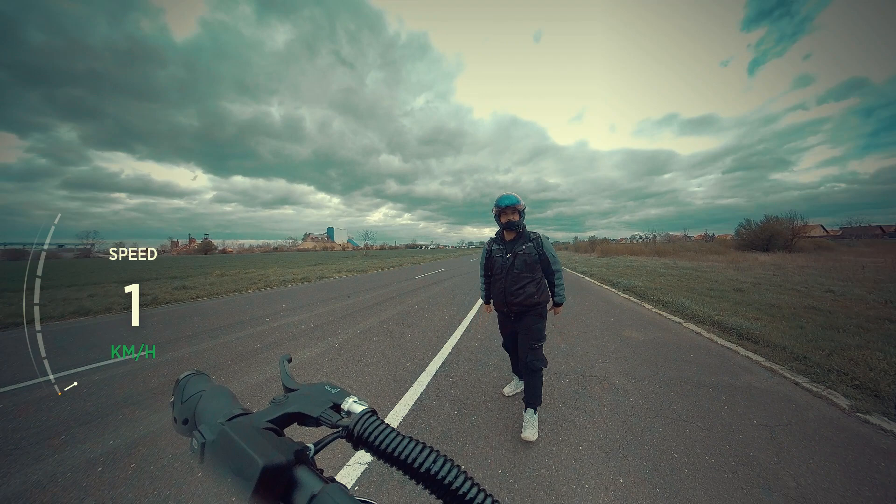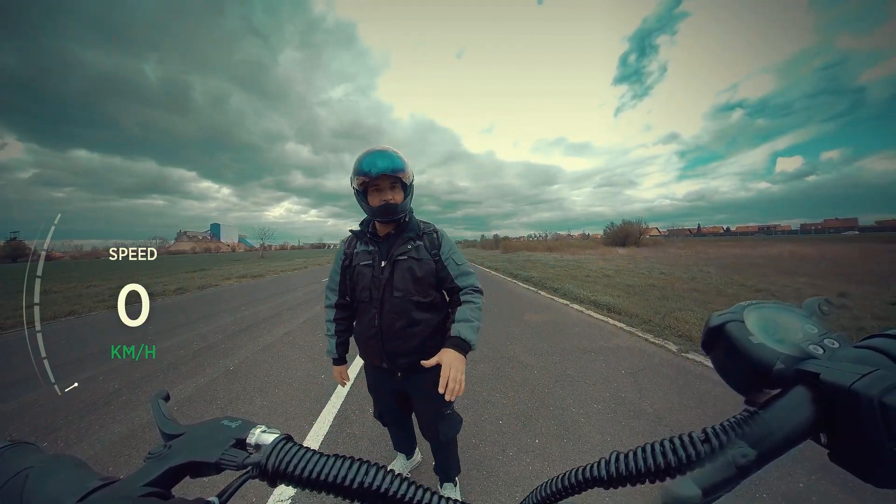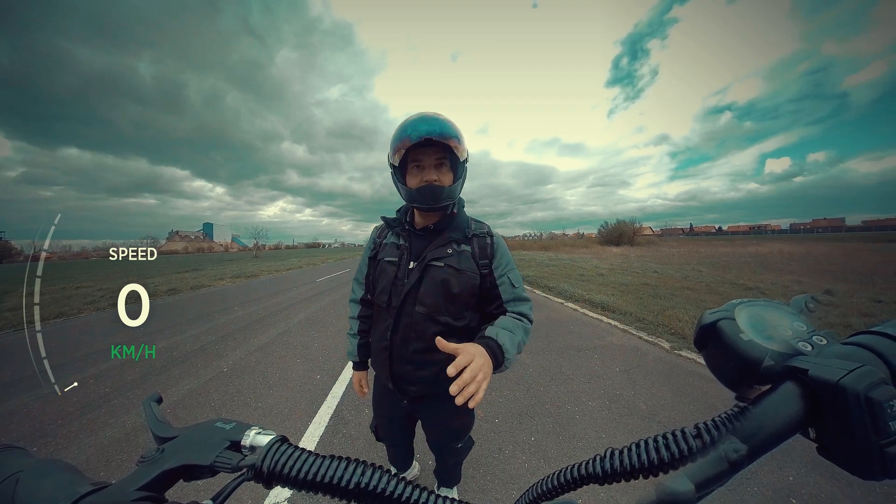It's very, very windy out here, but I'll try to do one water speed test.